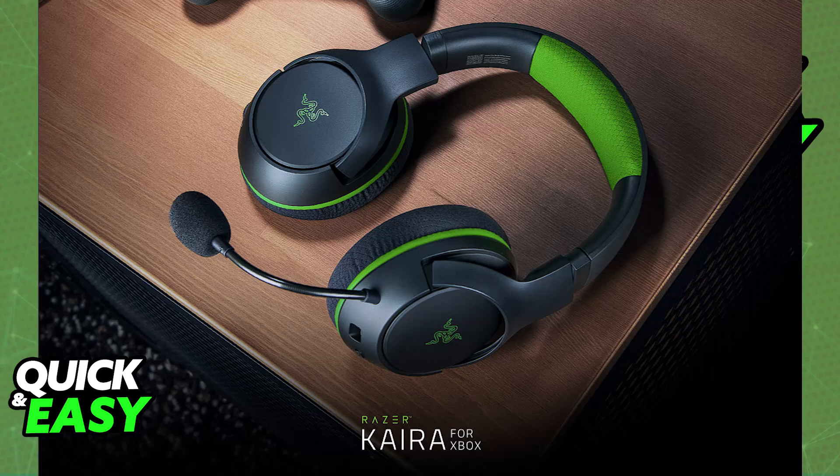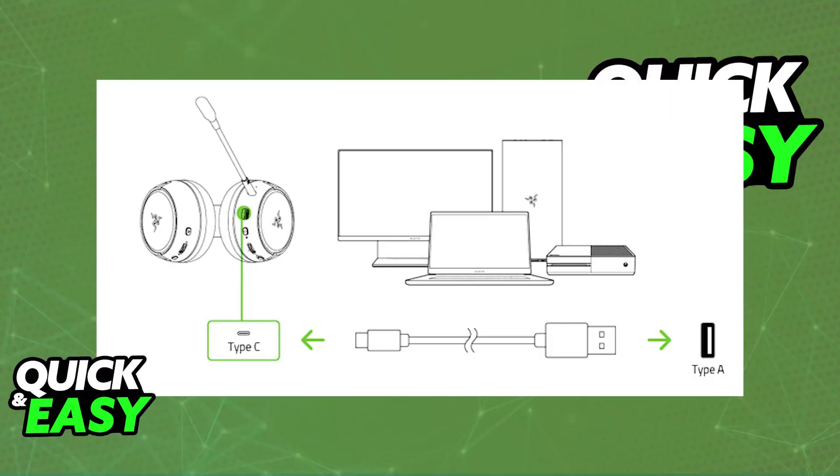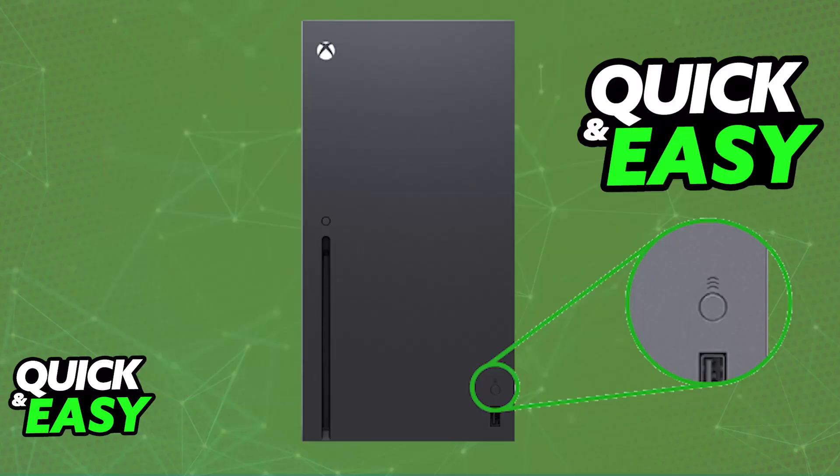All you have to do to connect it to your Xbox Series X is a very straightforward process. First, charge the headset. If you just unboxed the headset, it should have enough battery, but to be certain, you can plug it into any available USB port to charge it. Plug it into a USB Type-A port, and then plug the other end of the Type-C cable into the headset itself. Once it is fully charged, you will be able to pair it up with your Xbox console.